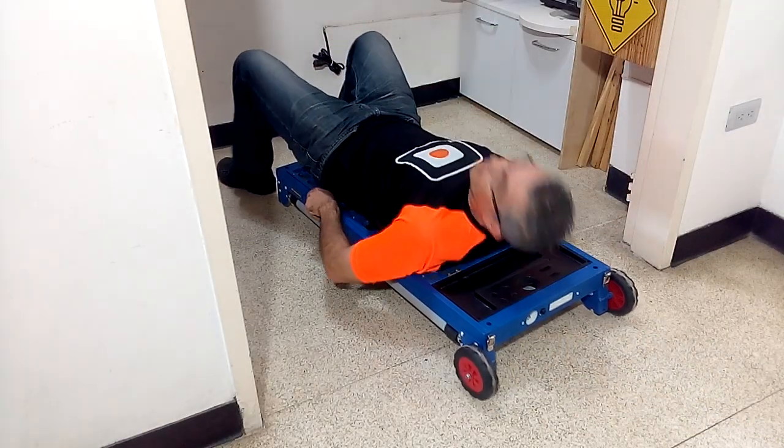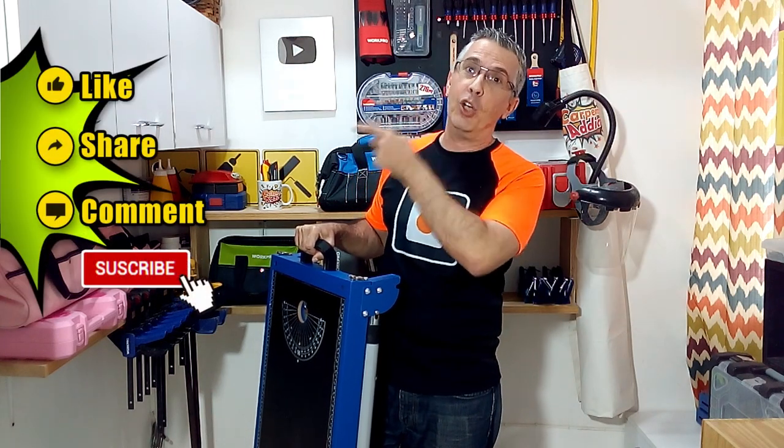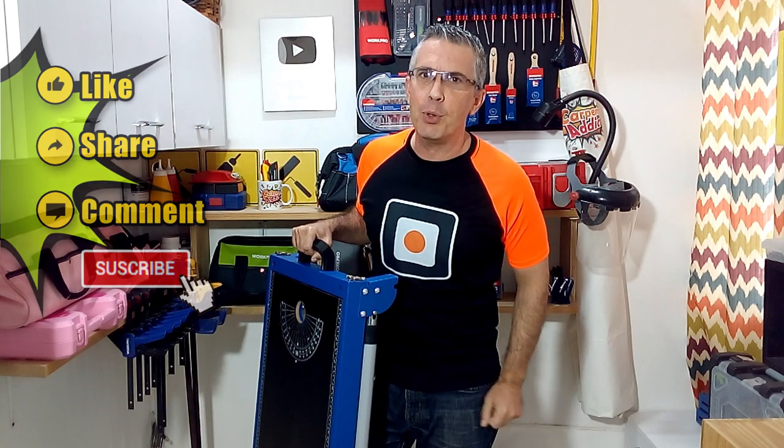Now you know why I recommend this workbench. Remember to click on like, share, and comment on this video, and don't forget to subscribe to my channel. I would love if you can help us improve this channel by clicking the super thanks button, and I will see you in my next video.